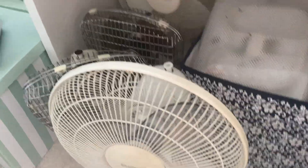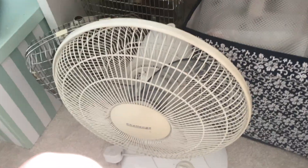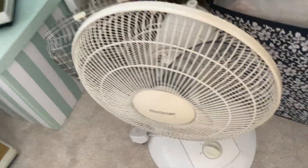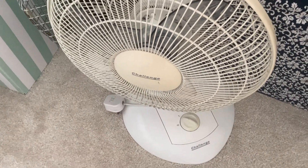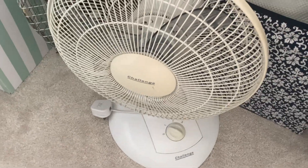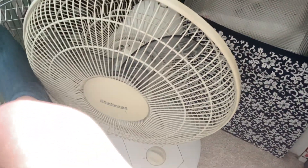I should have filmed the Windmere, but oh well. This is my third Challenge fan — it came from my builder. It actually wasn't that dirty, but saying that it is quite dirty — I take that back because it was that filthy I couldn't clean all the components.